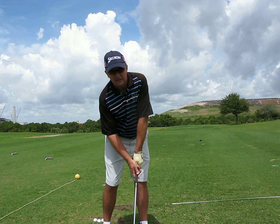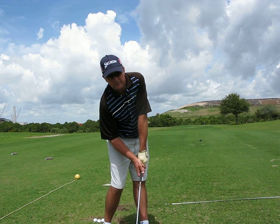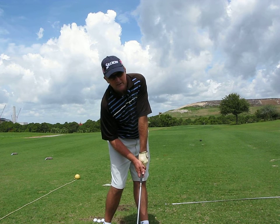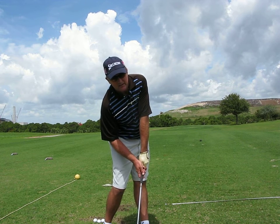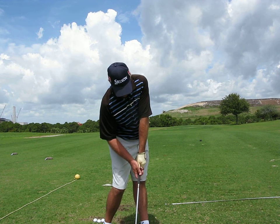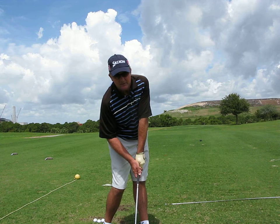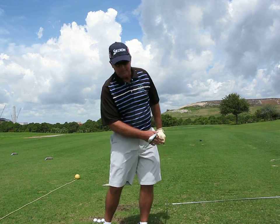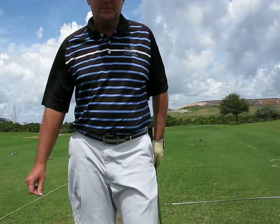What I want to try to do is be like this at impact — is that correct? Shoulders still parallel to the target line, hips in there. I'm trying to get there. This is a pretty difficult spot for me to get to. But tell me if you think you like that. Thanks, Coach. Talk to you soon. Bye.